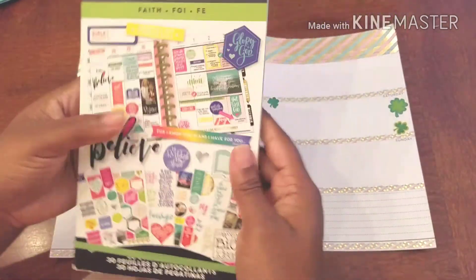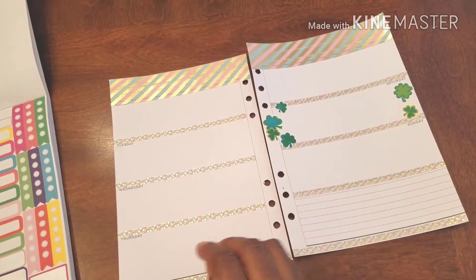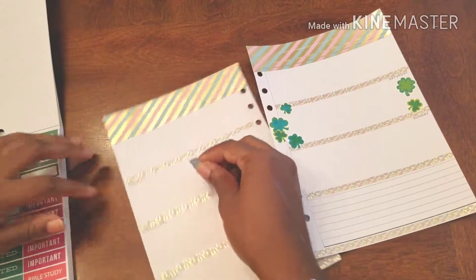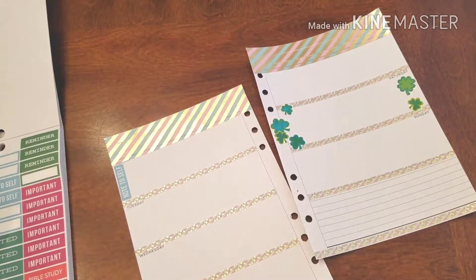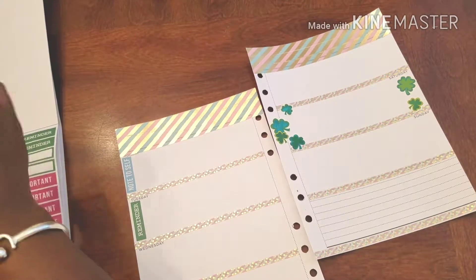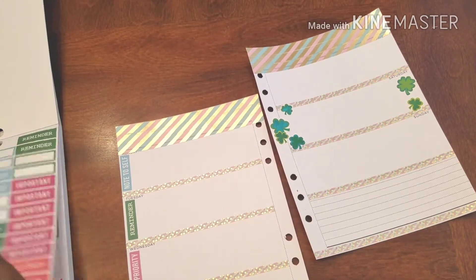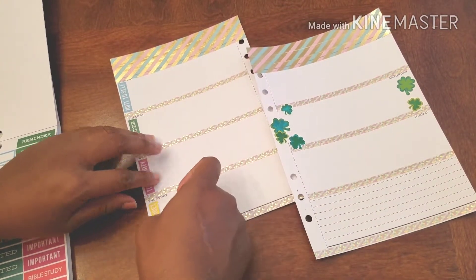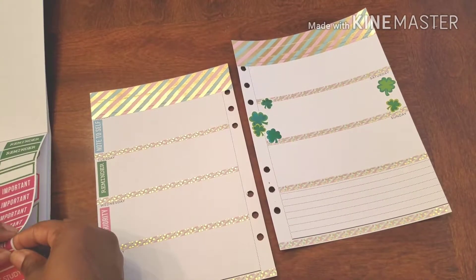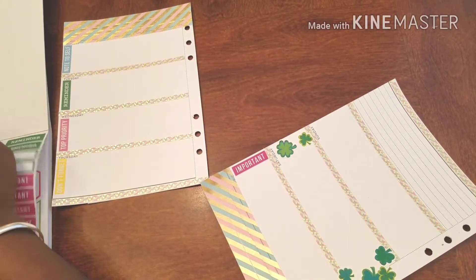We're going to go to the Faith stickers, which I totally love, and get some of that going on. I like these little notes-to-self and reminders as a nice way to start out. Because this is my gratitude planner, what I'm doing is giving gratitude as a top priority. I love these as a nice little start to my writings. Let's do 'Important' — it's a top priority on a Sunday. A priority: pray on it. My prayer list for the week.